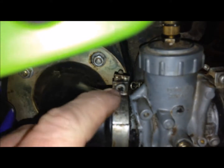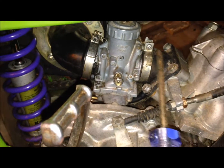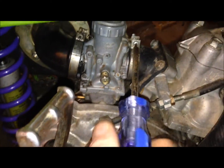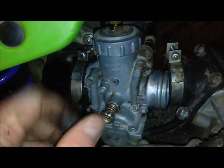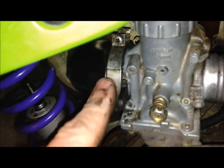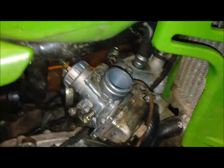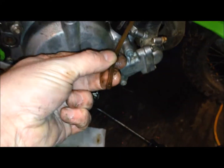So the first thing I'm gonna do is loosen this right here, this one here and this one. I'm not gonna worry about these right now. With this one loose and this one loose, I'm able to slowly pry this out of here. This one's already loose, so once I get this one free this one will come free — a whole bunch of fuel drained out.